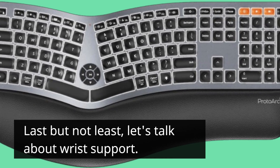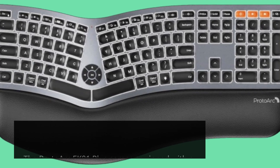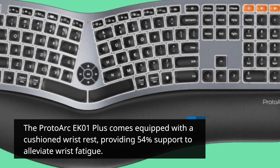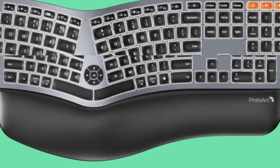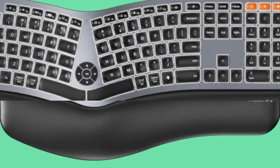Last but not least, let's talk about wrist support. The Proto-Arc EK01+ comes equipped with a cushioned wrist rest, providing 54% support to alleviate wrist fatigue. Say goodbye to discomfort and hello to comfortable typing sessions.